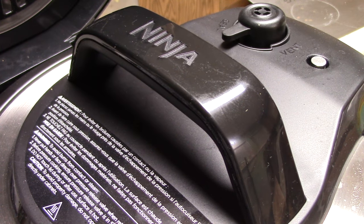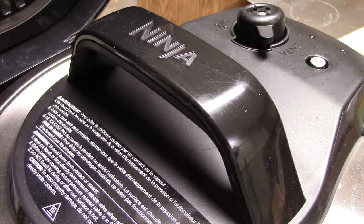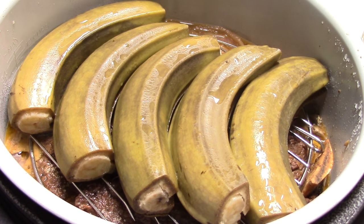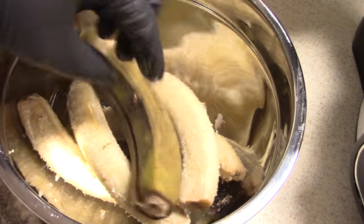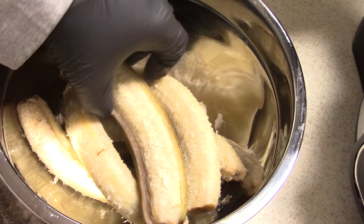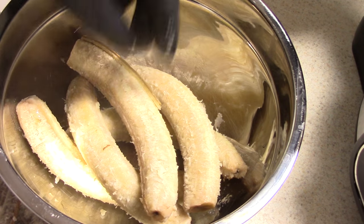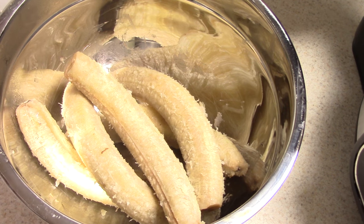All right guys, 15 minutes is up. I'll release the rest of the steam — just a little. All right, we're all done. I'm going to take my green bananas out first and make my mashed potatoes. Your best bet when doing this is to put on some gloves, because it's just too hot to do with your bare hands. Just peel it off that way — boom. I'm gonna go ahead and get my butter in here.